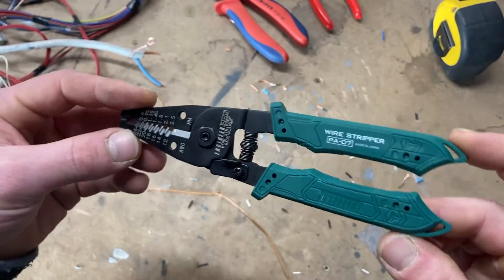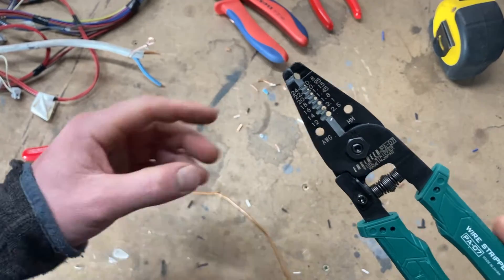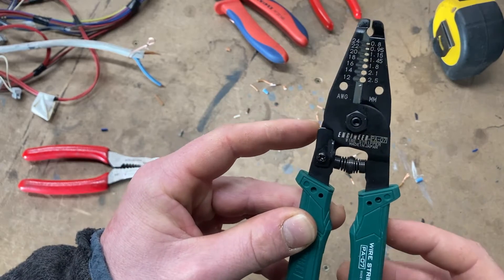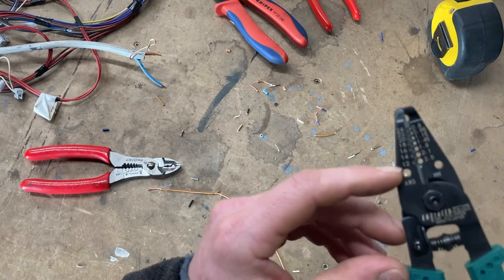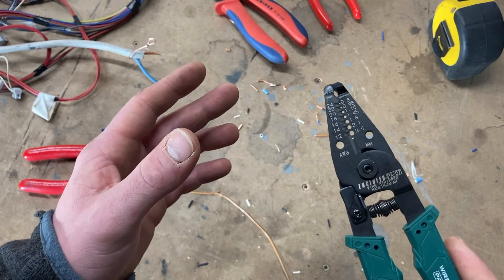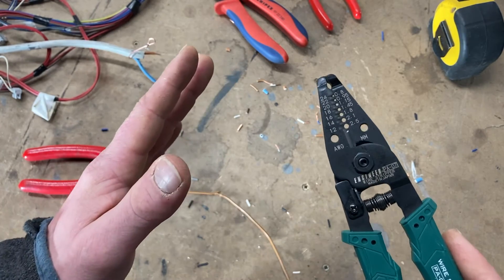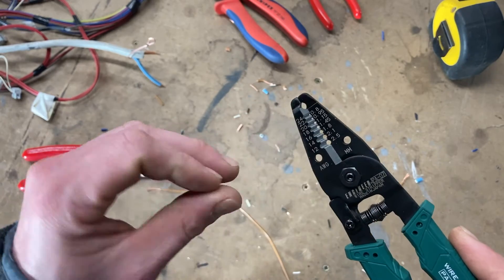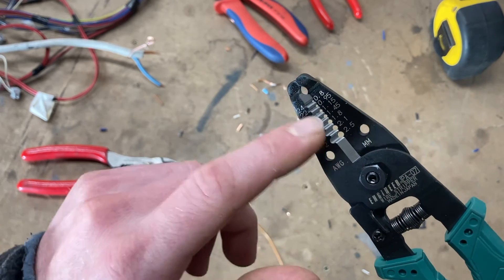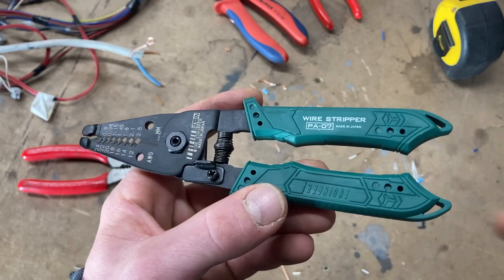One last thing I forgot to mention: when researching these, because they're listed in AWG I was concerned they wouldn't be accurate for metric mm² wire. Somebody on Amazon asked the seller exactly that question — the seller went to Engineer directly. Engineer came back and said there are two types of wire, stranded and solid core, and they've developed these strippers to cater for both AWG and mm². That's why the hole diameters are printed on the tool — if you know your wire's diameter, not cross-sectional area, you'll be fine.